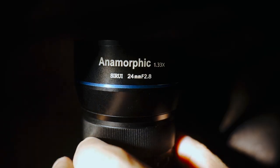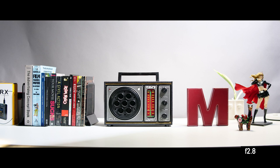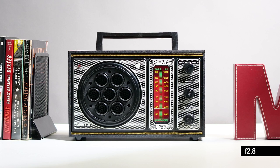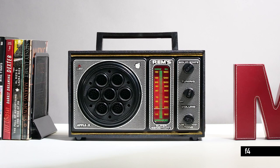The focus and aperture rings are smooth and tactile — definitely a pleasure to use. It has an approximate 180 degrees of rotation. Edge-to-edge sharpness is excellent even at f2.8, and things tighten noticeably when stopping down to even f4.